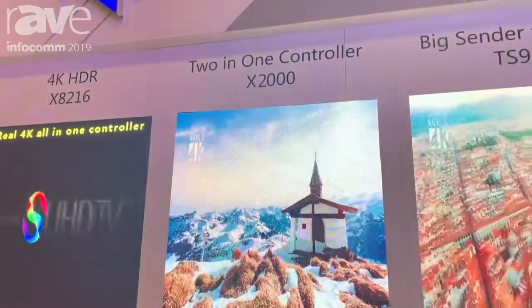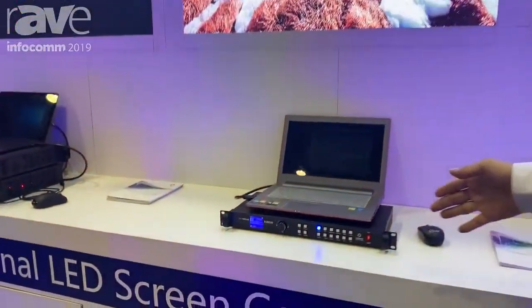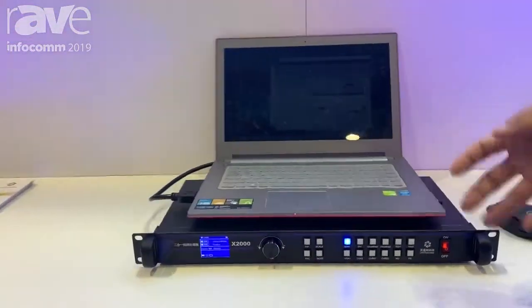Hello, this is Curtis from Linsen Technology. We focus on LED display controllers. This is our product, the LED video processor. It is an amazing product.